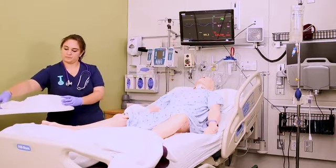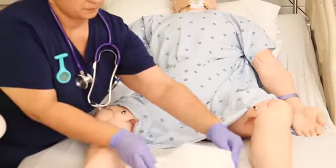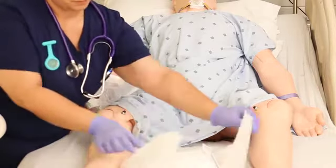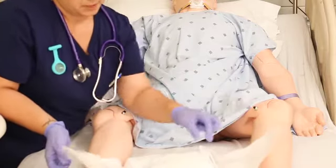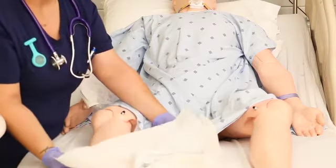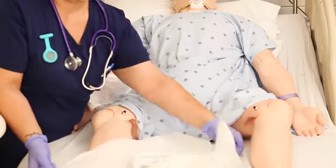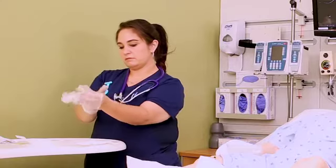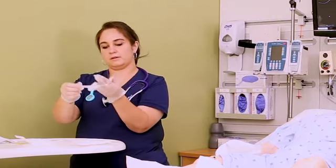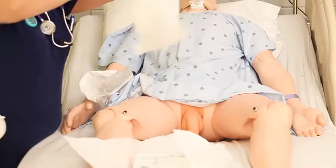Pick up the kit from the bottom and place it between the patient's legs, reminding them not to move their legs or touch the kit. Remember to only touch the outside one inch of any sterile package. Once you have it open, grab the sterile gloves from the top of the kit and put them on.